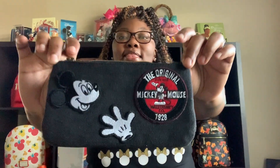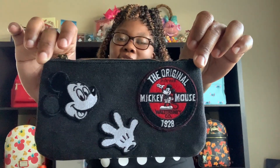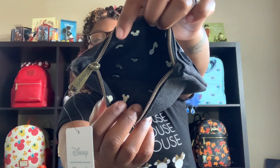Next, I have a few pouches. I thought this pouch was adorable. This is Mickey Mouse — the original Mickey Mouse pouch. Very cute. It has your Disney tag on the side. And it has the Mickey hats on the inside. The original Mickey Mouse Loungefly pouch.